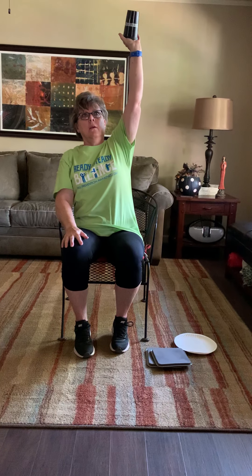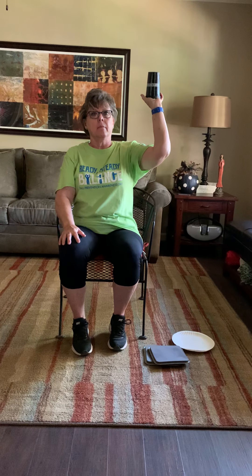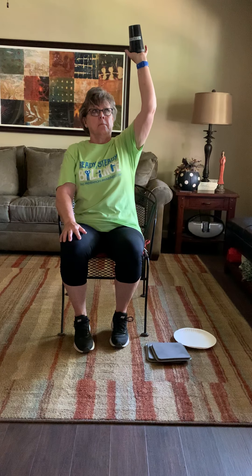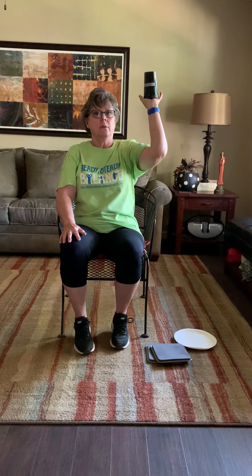We're going to do one more with the heavy. That core is still tight and you're pushing, pushing, pushing. And that's heavy. We're going to bring it back and change arms. It's gotten heavy on me. Here we go — it's heavy. Keep that core tight, you're breathing. One more time up. Good job.